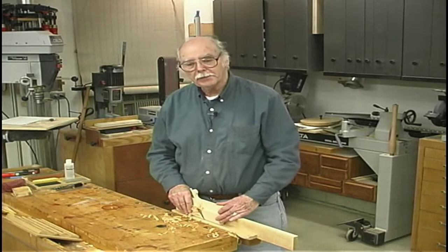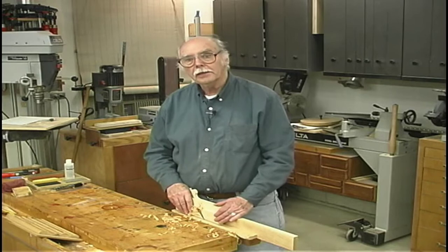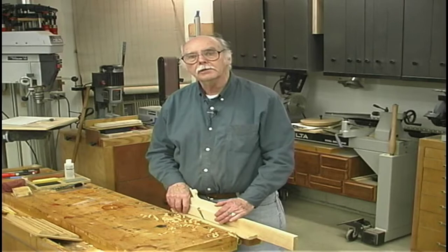Hello, I'm Dave Reilly. For this issue and the next issue we're going to try something a little different. We're going to make a molding plane — a very useful tool — and we're going to go through the whole procedure so when you're finished you'll have a very nice tool to use.